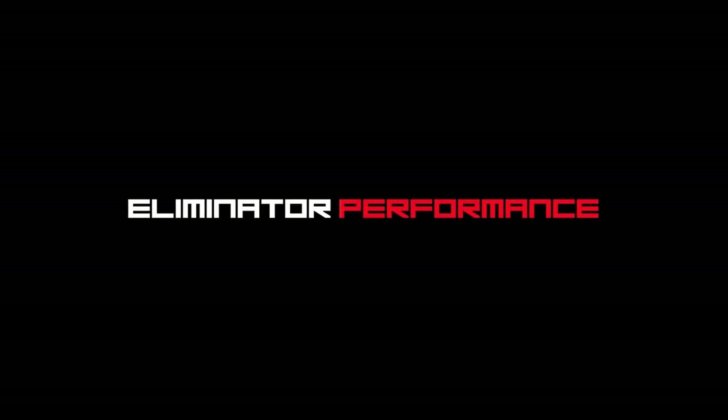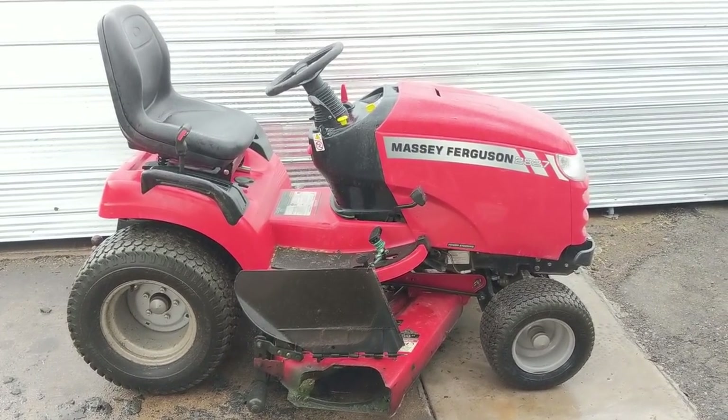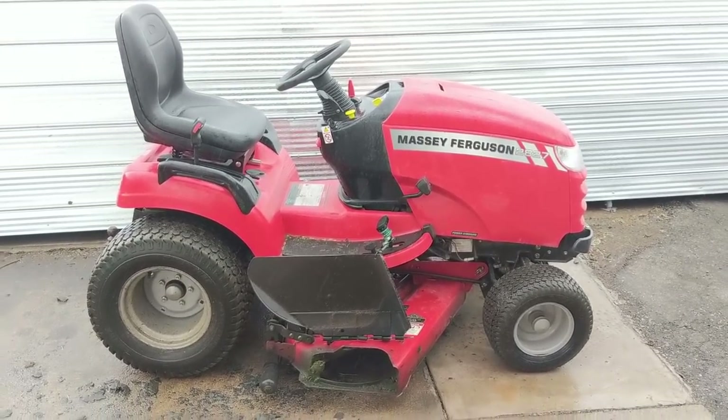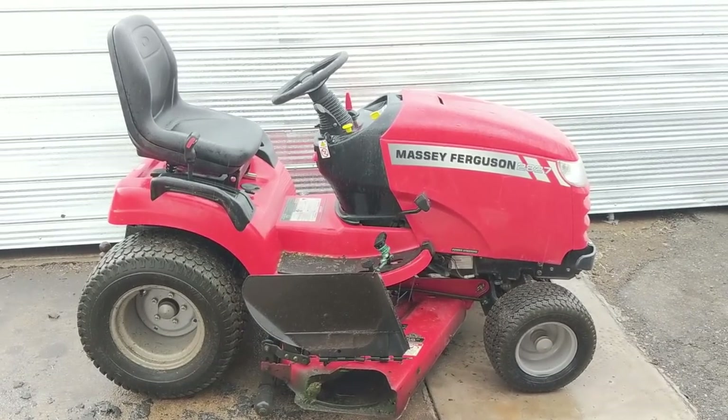Today we're going to be servicing a Massey Ferguson 2827 riding lawnmower. My customer just dropped this off — it is raining so I'm not going to be filming outdoors for too much longer. I'm just going to fire it up and let it run. It does run perfectly. Basically my customer just wants a full service on it and then inspect everything as well.